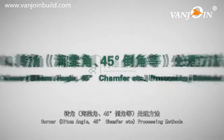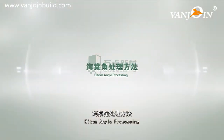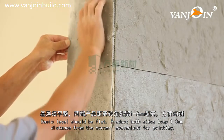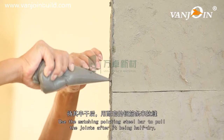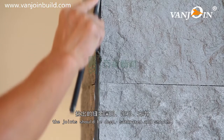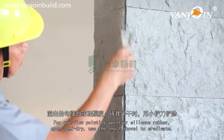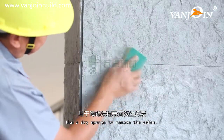Corner processing methods: High angle processing — the basic level should be flat. Tile both sides with joints keeping 1-3 mm distance from the corner for convenient pointing. Fill seams with pointing agent. Use the matching pointing steel bar to pull the joint after it is half-dry — joints should be deep, saturated, and smooth. For overflow pointing agent or silicone rubber, upon semi-dry use the small shovel to eradicate, then use the dry sponge to remove the ashes.